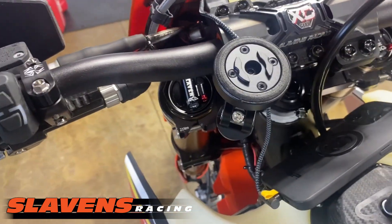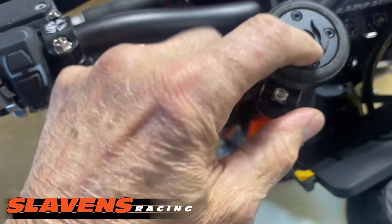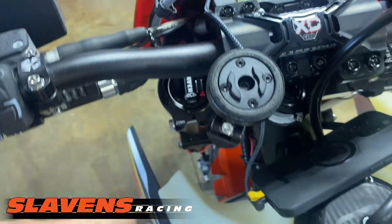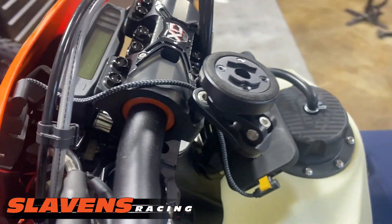So the new one we have, the SP Connect, the majority of it is aluminum alloy. This is definitely all aluminum here, all this down here is. And it's a pretty slick mounting system.